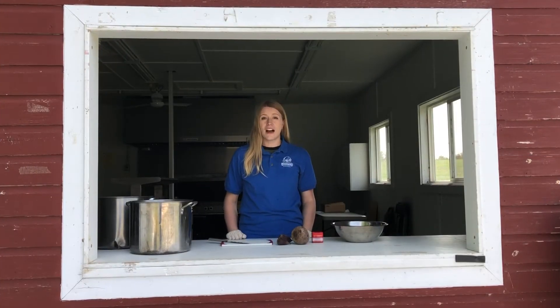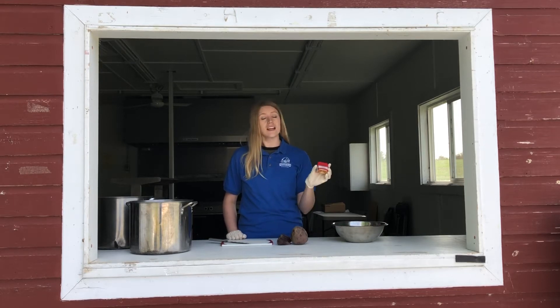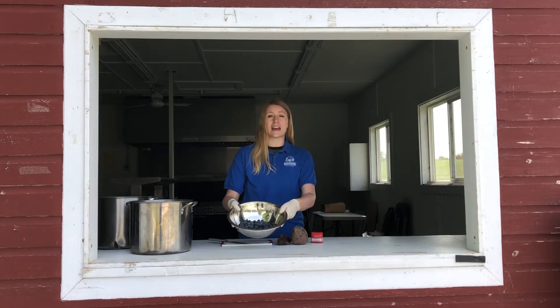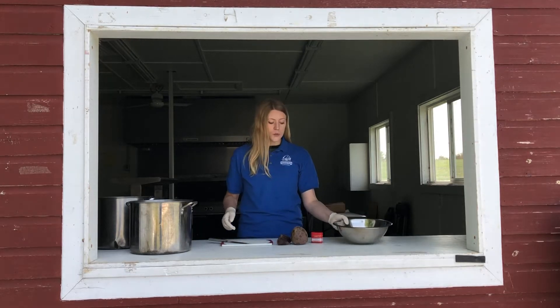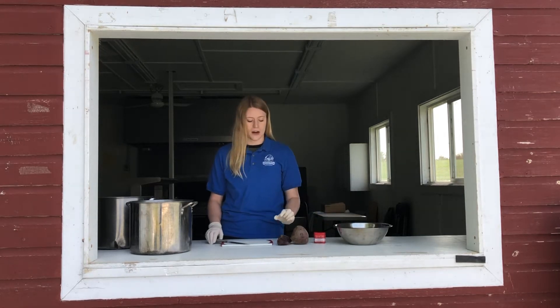So we're going to do three different colors of dye today. We're going to do beets, which are going to make a kind of pink color. We're going to use turmeric, which is going to make a yellow. And we're also going to use blueberries, which are going to make a blue. We're going to start off by cutting up the beets, and then later we'll get to the turmeric and blueberries.